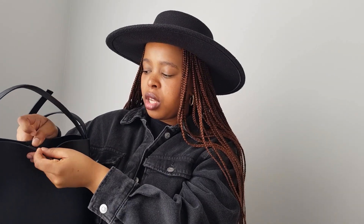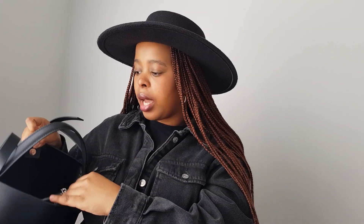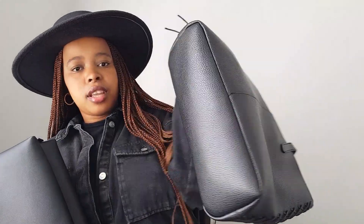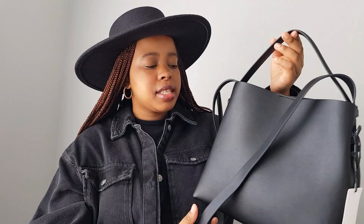It has a pocket inside which you can zip, and I'm happy about that. I like that it's not too big that it feels like it's wearing me instead of me wearing it, so I'm quite happy about the size. It has a clasp here which you use to open and close it, so it's not just open. It has this detail underneath — it's not just straight. I absolutely love this bag.